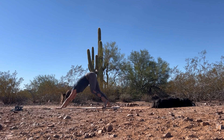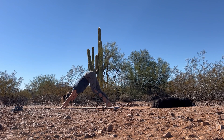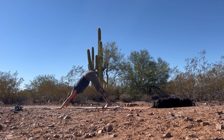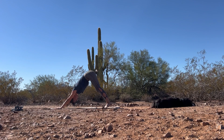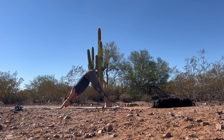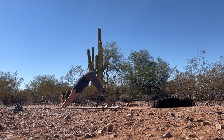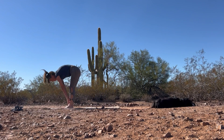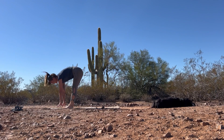Beautiful. We're going to stay in this down dog for just a couple of breaths. If a child's pose feels good to you here as well, you're more than welcome to take that — just giving ourselves a little break, a little rest. If you're in child's pose, come back up into your down dog. Either walk or jump the feet up to meet the hands. Inhale, bring the hands to the shins, lengthen the spine. Exhale, fold forward.